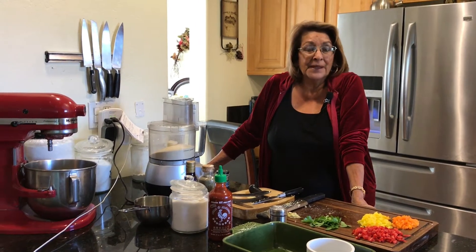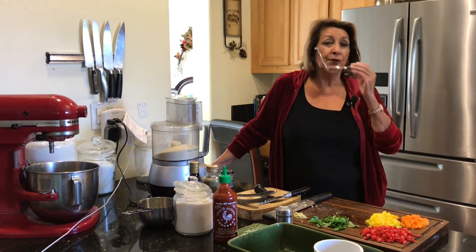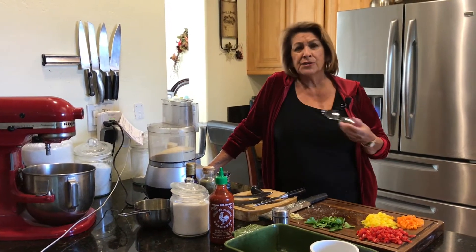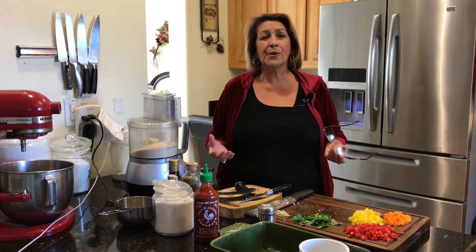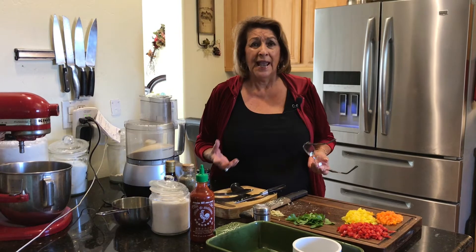I don't know if you've had them in restaurants — in all probability, you have. They're wonderful. You can get lobster, you can get shrimp, you can get a combination, just so many. But the problem with the cakes — I have had this so many times — I'll order a crab cake and it's like 40% breadcrumbs. And that's just not good.